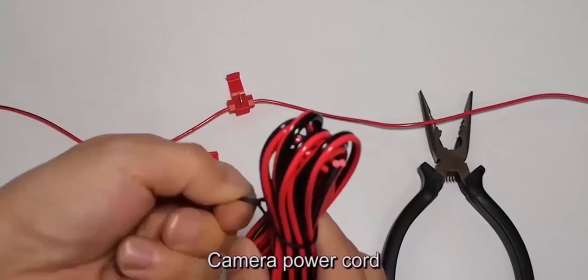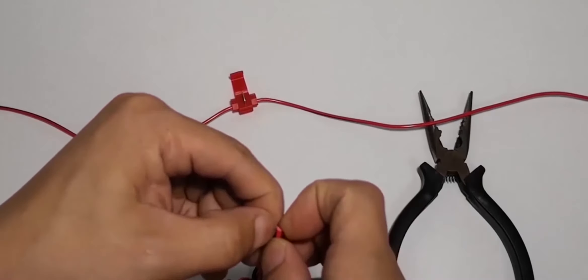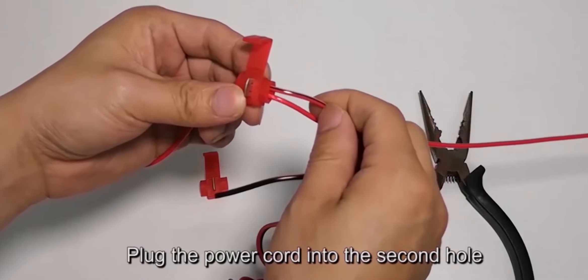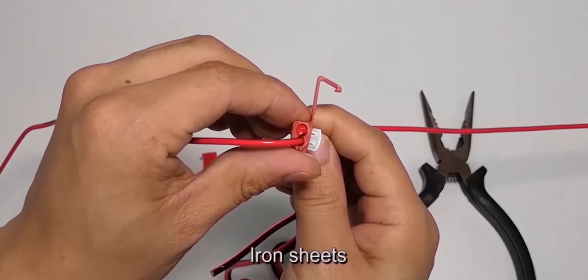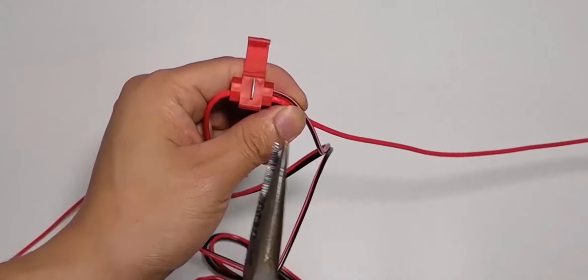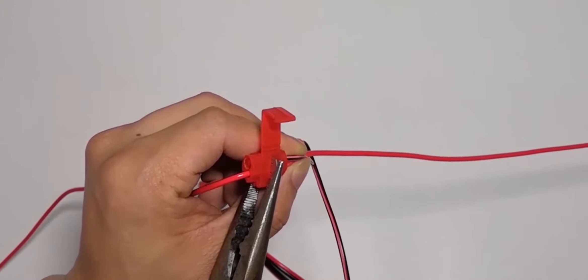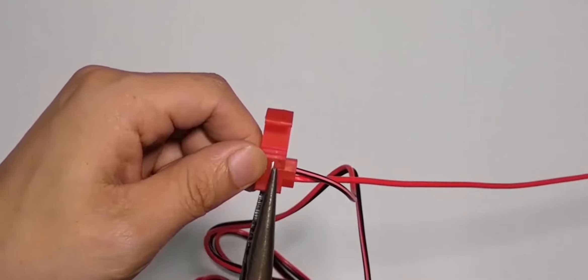Camera power cord: plug the power cord into the second hole. Clamp the iron sheet to the tap's bottom.